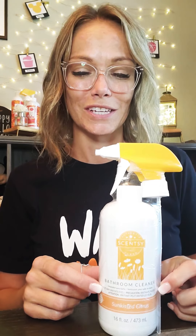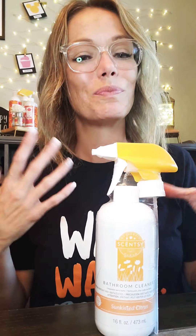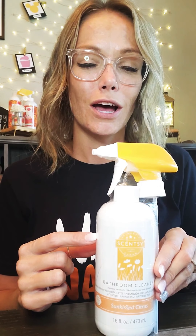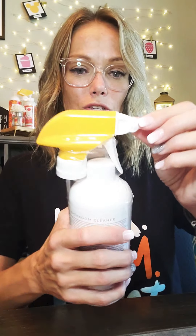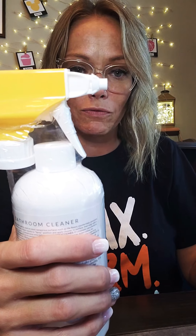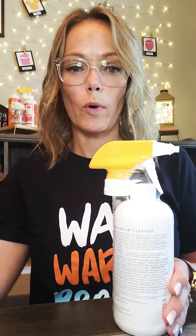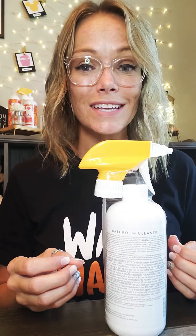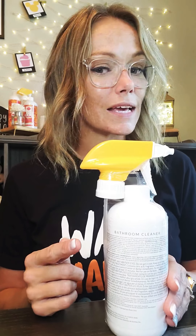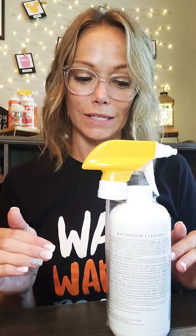Speaking of the bathroom, let's talk about our bathroom cleaner. I have so many customers — and some of you are probably one of them — that will not go without the bathroom cleaner. Again, no phosphates, dyes, ammonia, chlorine, or bleach, but this thing is tough, tough, tough on those spots we get all over our shower glass. This is the one cleaner we have that's a foam sprayer — the top is a little different versus our counter clean top. As you spray, you get foam, which covers the glass really well. Let it sit for a couple of minutes, come back with your scrubby sponge, wipe, and your spots are gone. I'm going to post some before-and-after pictures if you're in a party so you can see exactly how impressive it is. You can also use this for mildew, soap scum, and grime. I use it on my bathroom counters, sinks, and faucets — it creates shine and cleans glass amazingly.